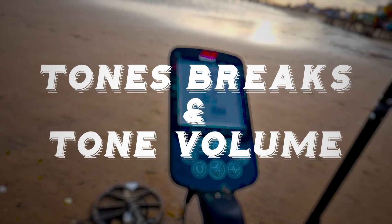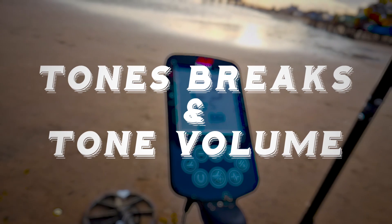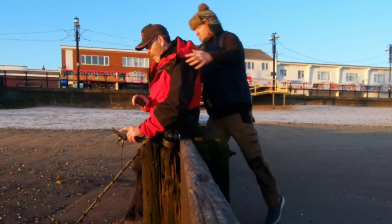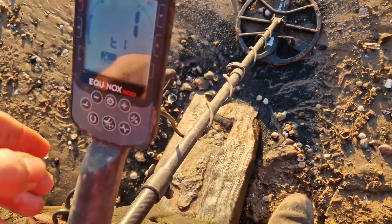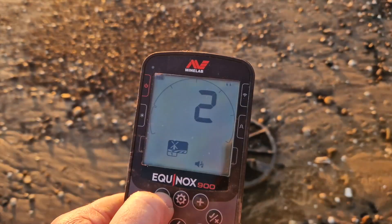Let's have a look at tones and tone breaks on the Equinox 900 — changing tone breaks and setting up the tones. Navigate your tones.